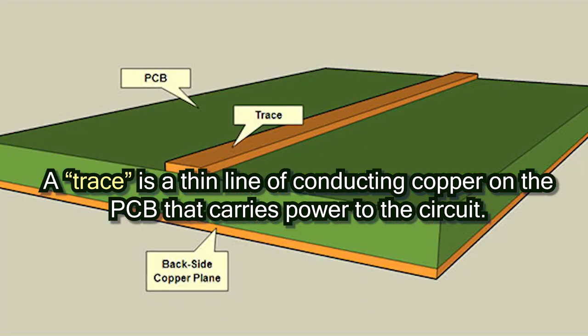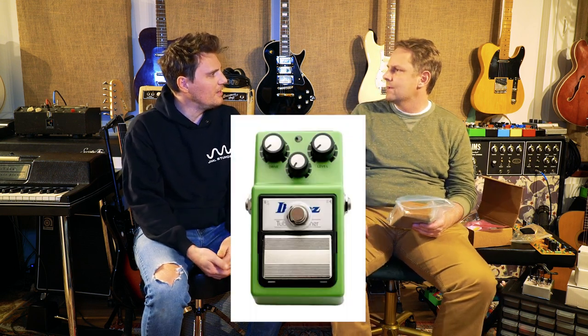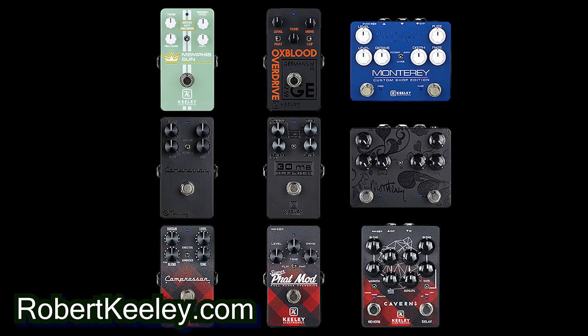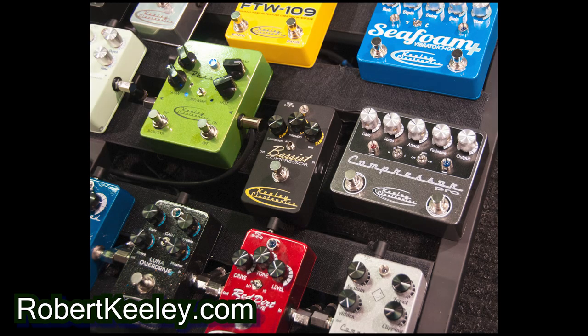What is that pedal? I think it's the Keely Doubler — it's a version of it. Basically it's like a very short delay, shorter than a slapback, to create a tight chorus. He came out of nowhere — he was modding compressors and Tube Screamers, and then all of a sudden he had like a factory. It went from his garage to kind of the JAX story. Pretty cool.